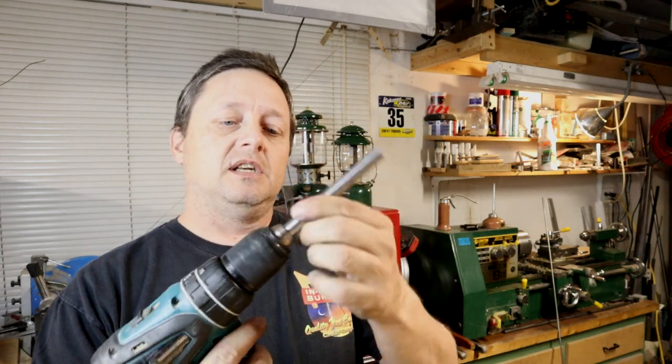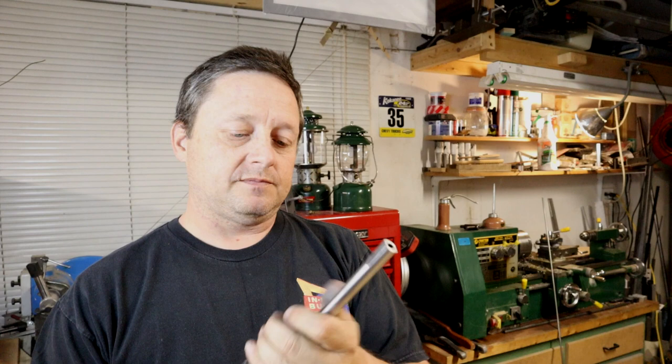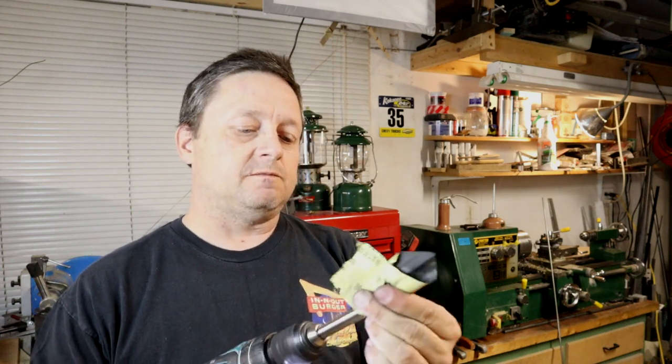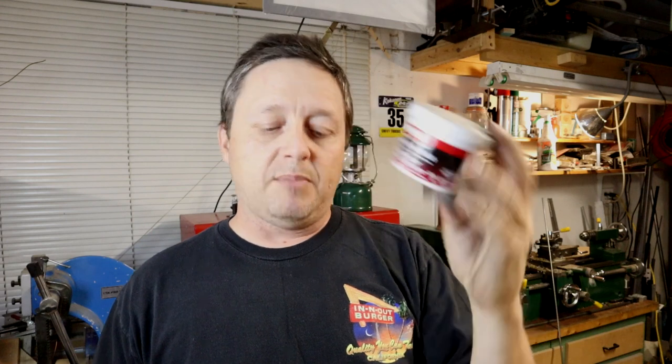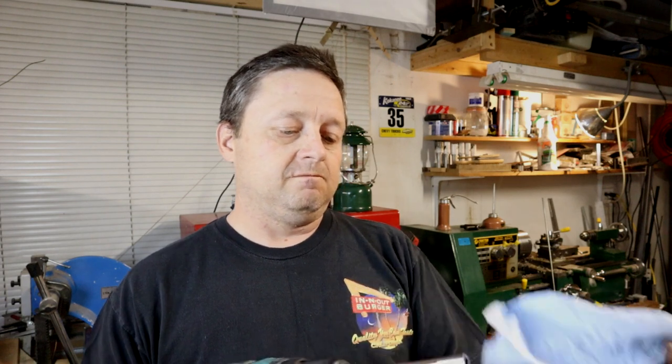Now we're going to polish this up and make it look nice. We'll go back to the drill — it helps if you have a half inch chuck drill. We'll chuck it up and go back to our 600 grit sandpaper emery cloth and give it a nice polish. Flip it around and give the other side a nice polish too. Now if you want to take it one step further to prevent it from rusting, I have this Mother's Mag polish. We'll do the same process — put it in the drill, take a rag, you don't need much. You can see how it gets black. Flip it around, do the other side.